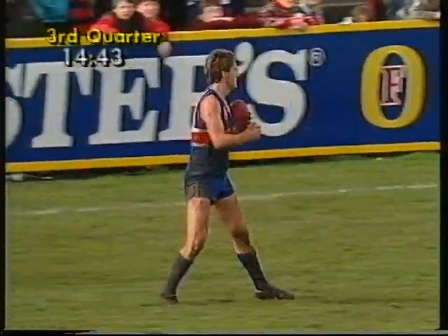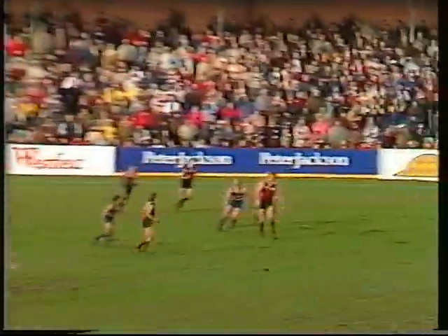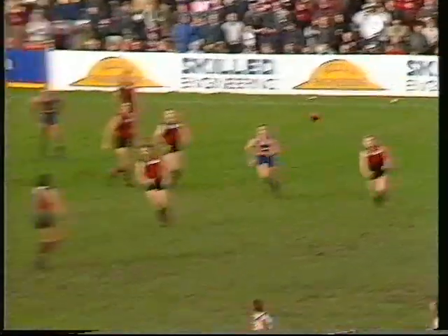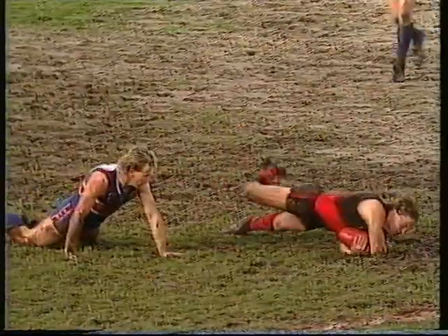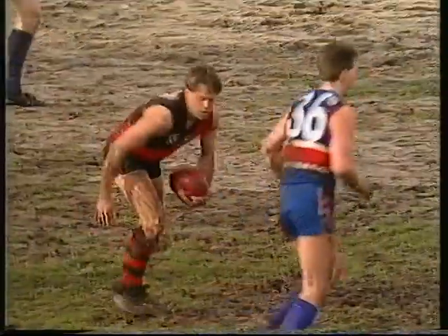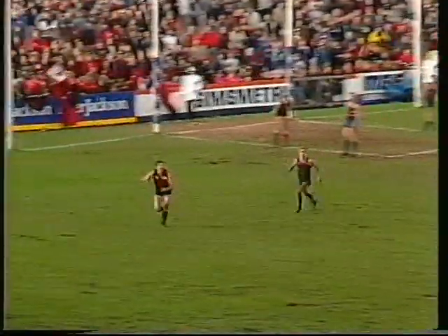Ford kicks in, finds Hunter. Hunter plays on, out towards half-back — no mark. It comes out the back. Dean Wallace. Sweeping hand pass to Terry Danaher in towards half-forward. A good mark — is that 50 metres against Holt? No. A good mark to Clark. Short pass into the pocket. Madden just got his hands underneath it and took a great mark for the big fellow.